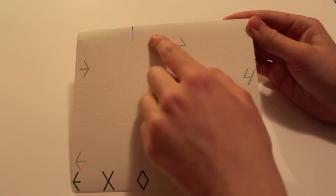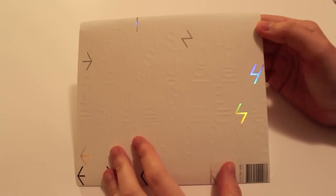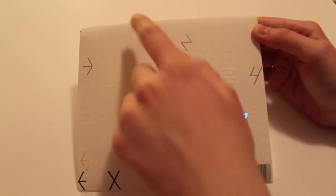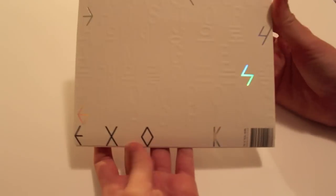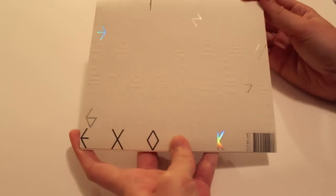On the back we have the track names, and it took me longer than it should have to realize that these were the track numbers — one, two, three — because of the font choice, but it is consistent so it's good. And again, the actual track titles have been embossed.